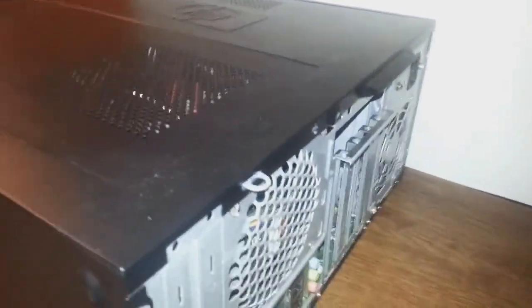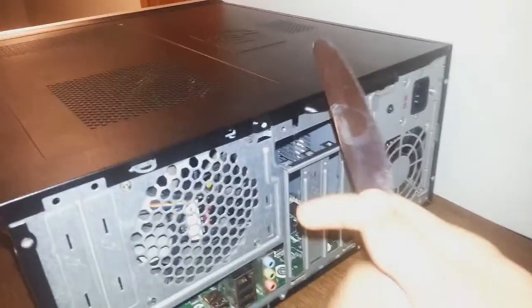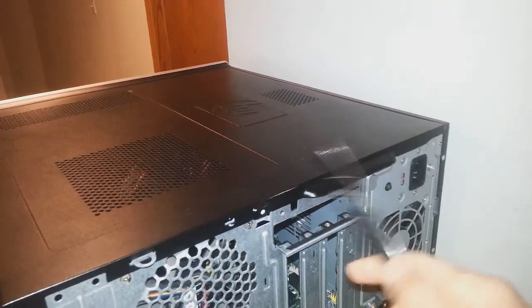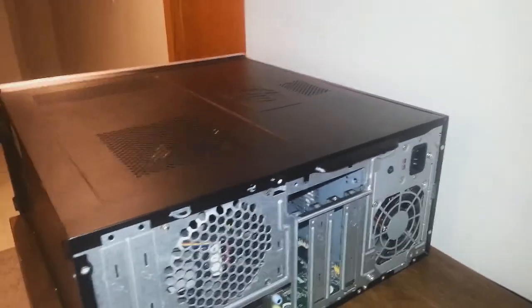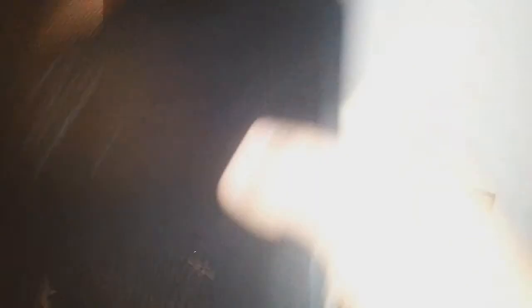The first thing you need to do is get a butter knife. There should be screws connecting this side panel — you want to unscrew them. Once you've got them unscrewed, take that off.